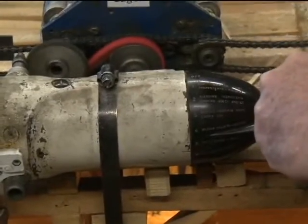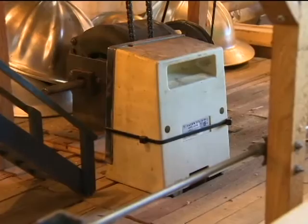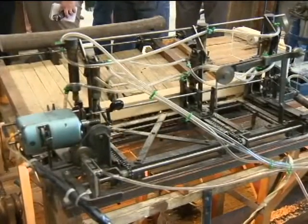He has a variable speed mixmaster motor on here. He's got a can opener motor, he's got sewing machine motors.